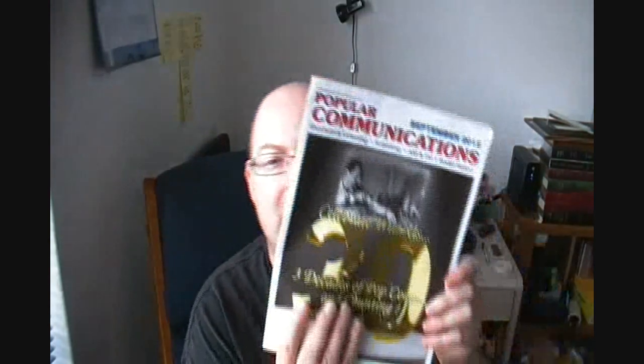He also sent me a magazine — Popular Communications — covering shortwave listening, scanning, AM/FM, and radio history. He knows me well. A little something for reading too.